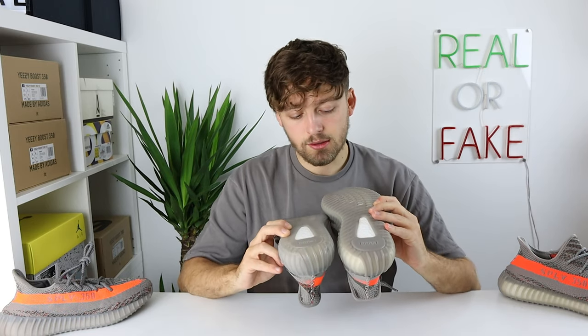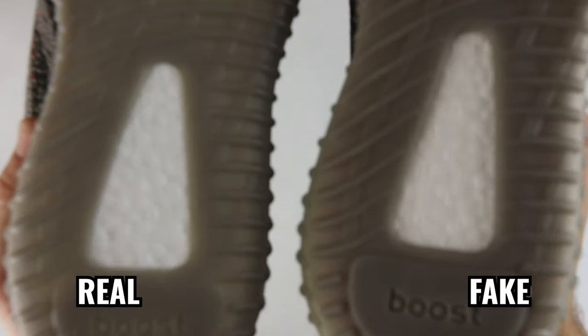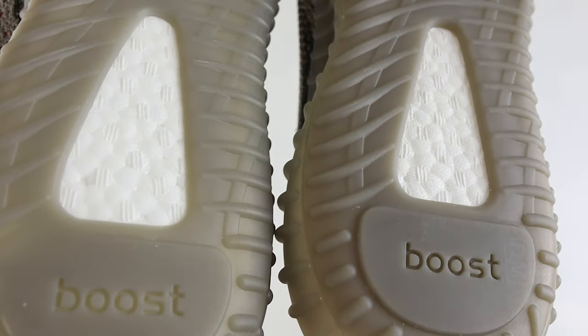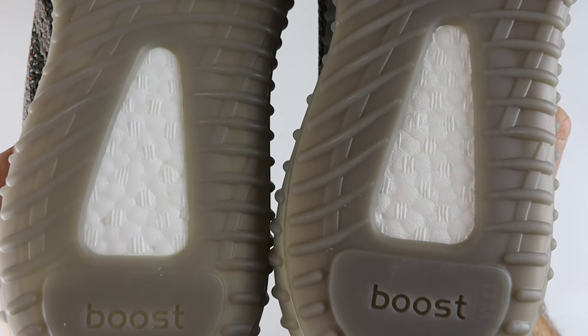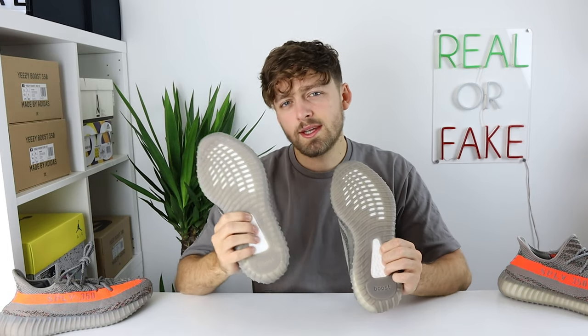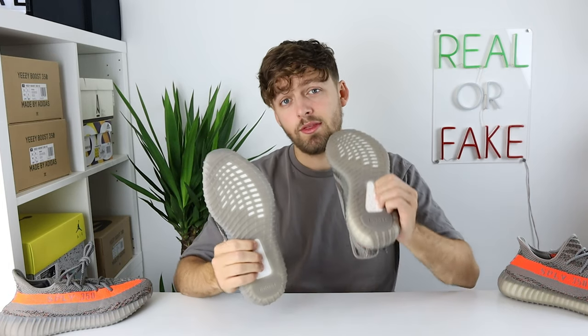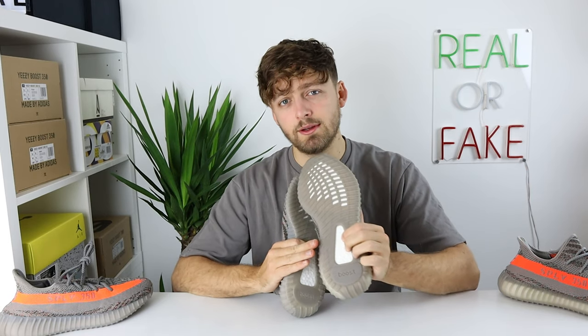Spinning the shoe upside down to look at the boost, we can see differences here as well. The fake one is much more texturized than the retail one. In terms of feel, the sponginess of the boost is almost exactly the same, however the retail one is less responsive than the fake — the fake bounces back much quicker, which doesn't give it that comforting boost-like feel.